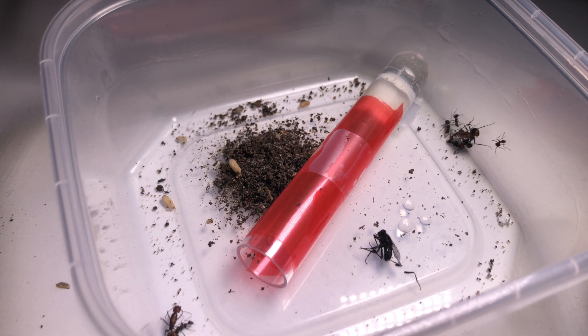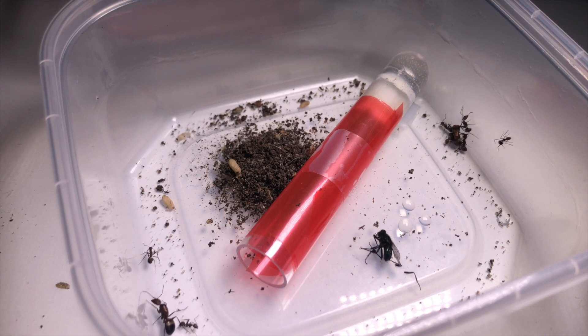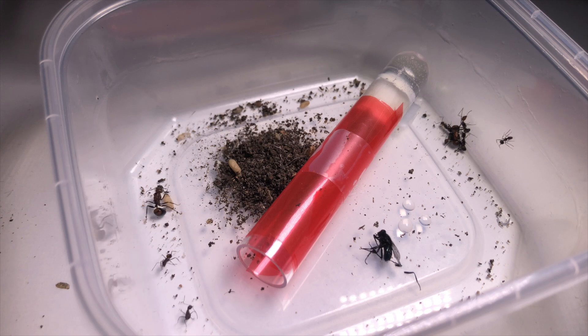Hey guys, what's up? My name is Marcy and welcome to Marcy's Hands. Today we're going to be taking a look at my second Camponotus nicobarensis colony, with the only slight difference that this one will have two queens instead of just one. If you haven't seen the first colony with a single queen, you're welcome to do so by clicking on the top right corner of the screen.